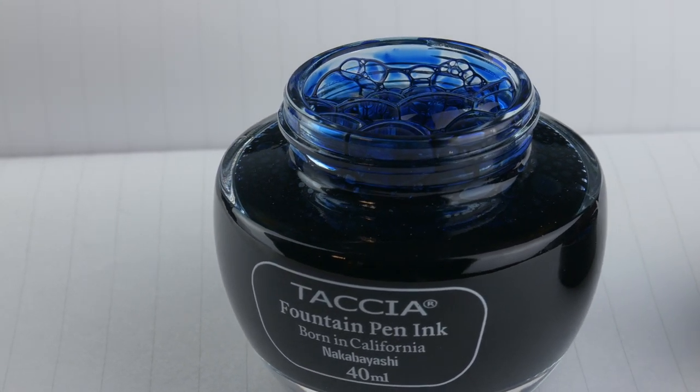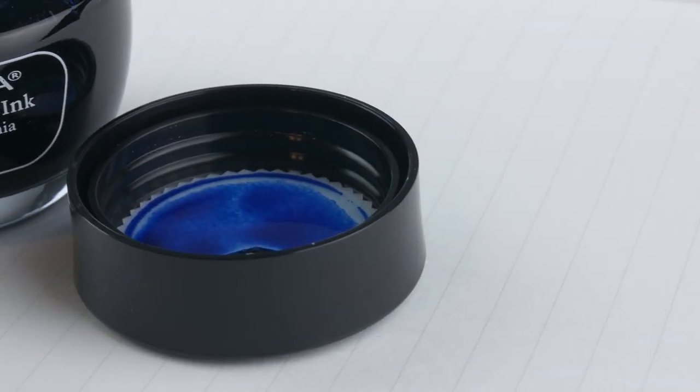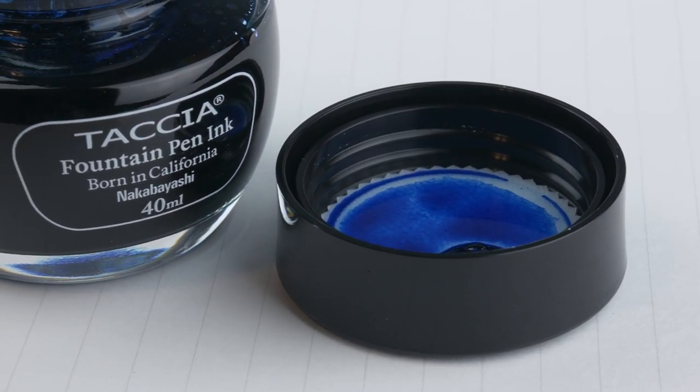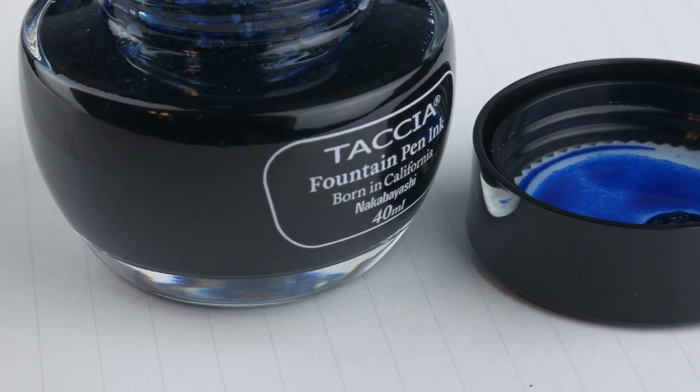Today, however, we're going to be focusing specifically on Tasha Indigo jeans, which has just a little bit of sheen to it, to my surprise. Today I've got it inked up in my Platinum Preppy in red with a medium nib. Let's check it out.